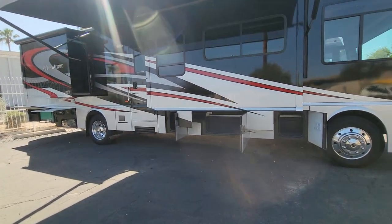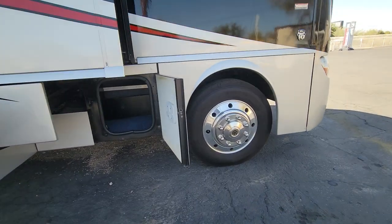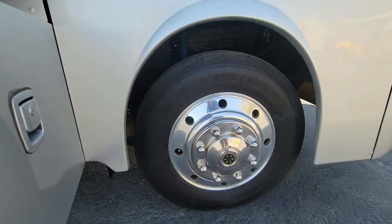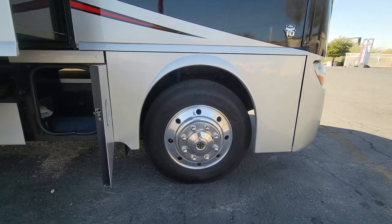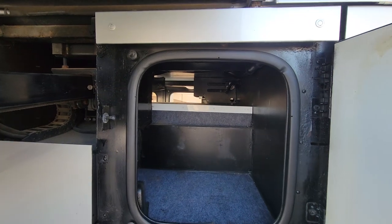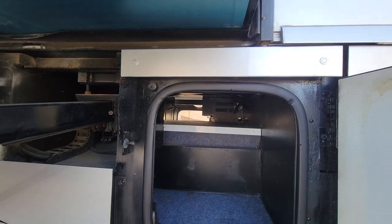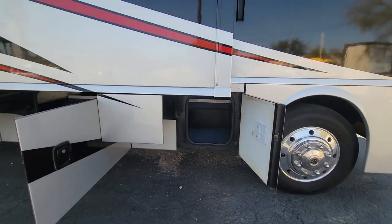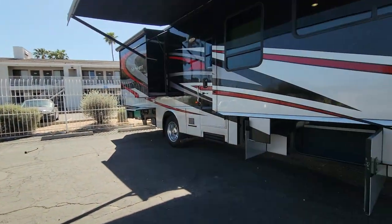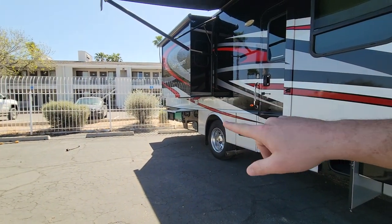Starting on the passenger side, all the way up front you can see your front axle right here. Let's take a peek at this tire — they're all Michelin X tires. Date code 0421 on this tire, these tires are about a year old, 255 ADR 22.5s. Your first compartment is technically a pass-through — you've got a little bit of the chassis in the way but you can fit some skis or snowboard stuff. All your front compartments are side latches, all the rears are bottom top lifts.